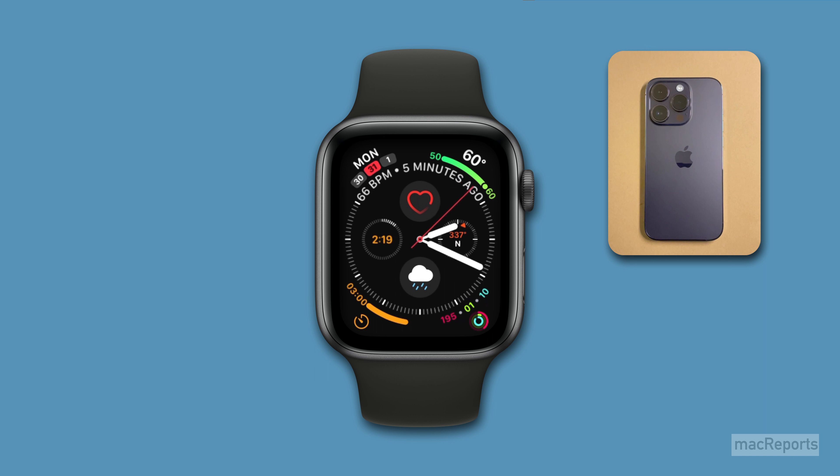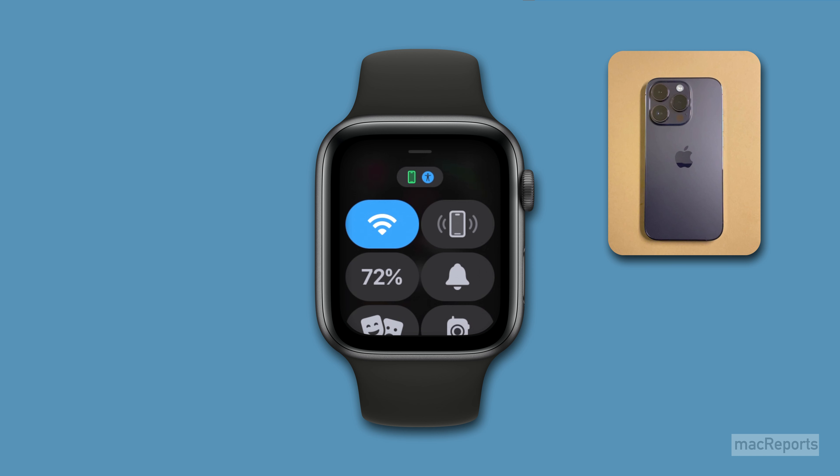To use your Apple Watch to play a sound on your iPhone, open Control Center on your watch by swiping up from the bottom of the screen. Then tap on the button that looks like a phone.